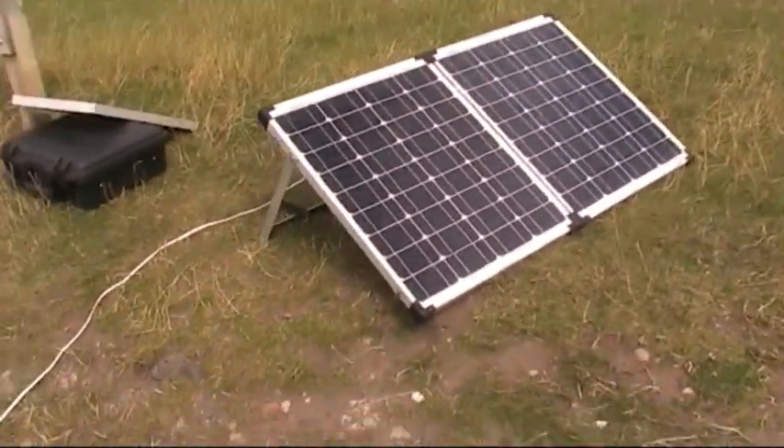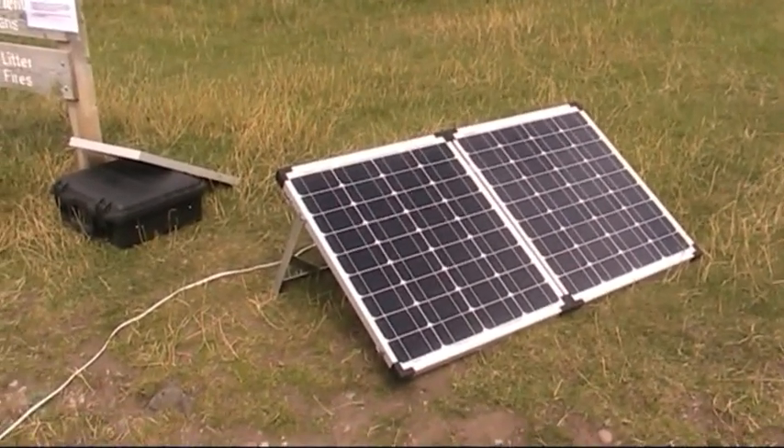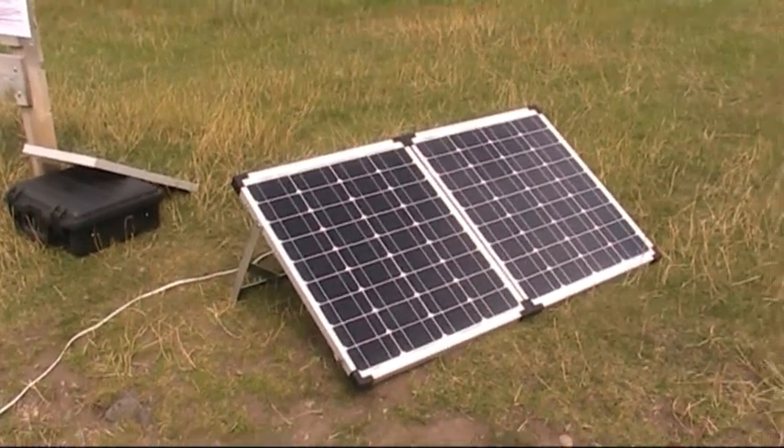So there we go — operating really well today on Cannock Chase in Staffordshire. We've made some good contacts in Italy, and we just about caught one stateside earlier on.